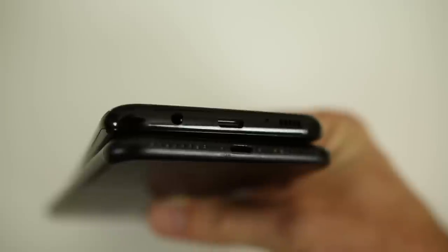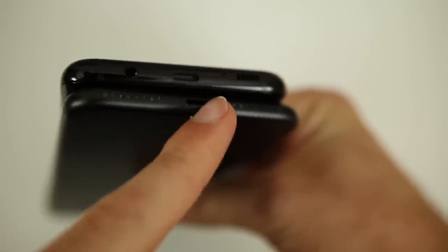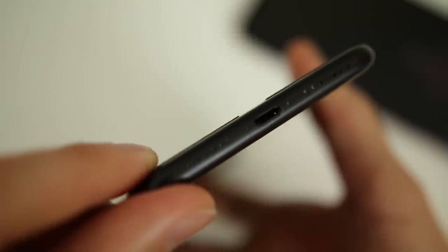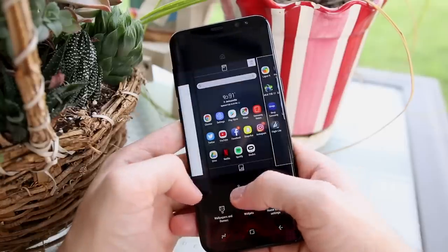Another area where the iPhone 7 outshines the Samsung Galaxy S8 is in the speaker department. The solo speaker on the S8 is far less intuitive than the dual stereo speaker setup on the iPhone 7. Output volume is close but definitely louder on the iPhone 7, due to the placement — speakers on both the bottom and front near the earpiece — so you won't find yourself covering up and muffling the sound like I've done too many times on the S8 while watching videos or playing games.